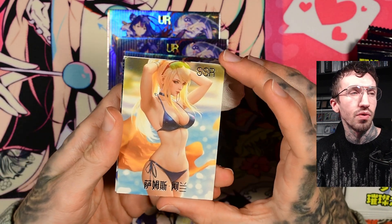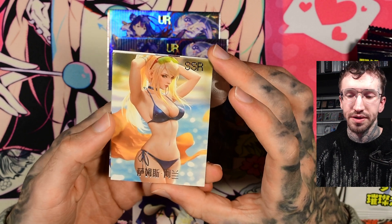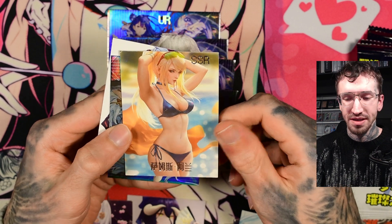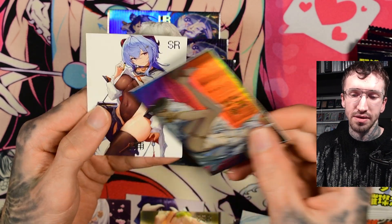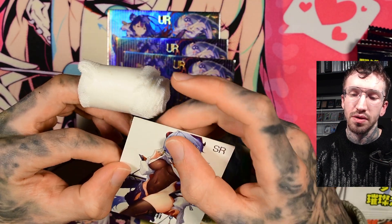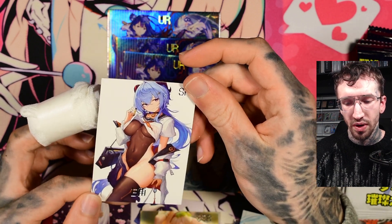But yeah, let me know if you want me to show the cards on the channel. Maybe I can collect some money, or I have to sell some more cards. I've started selling a lot of my cards recently to get some money back for boxes. Oh, and this is a nice Kanju. It's really sad that the corners are damaged.